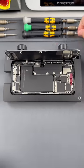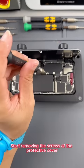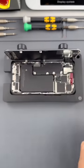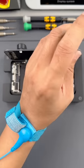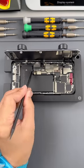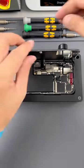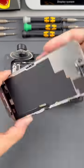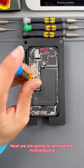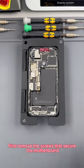Next, we protect the face component. Start removing the screws of the protective cover. Remove the protective cover. Unlock the battery cable and screen cable. We take off the screen. Next, we are going to remove the motherboard. First, remove the screws that secure the motherboard.